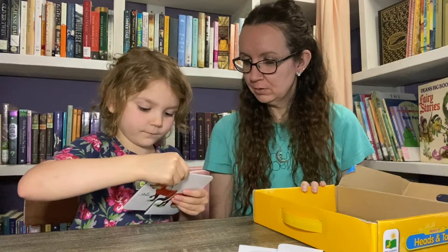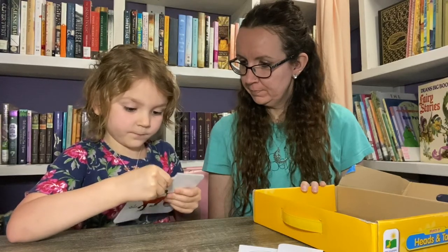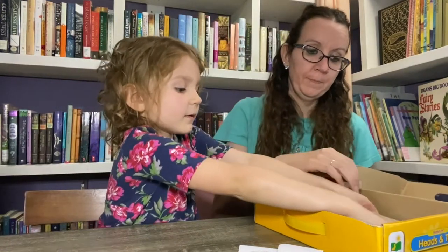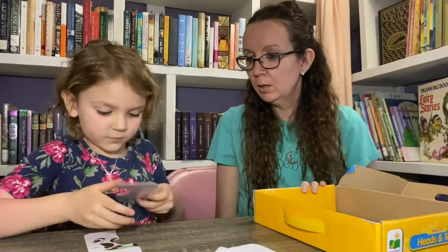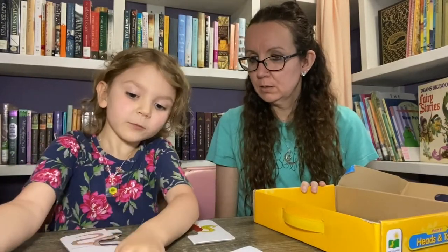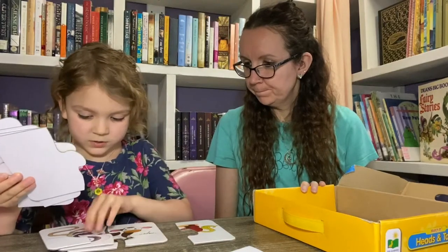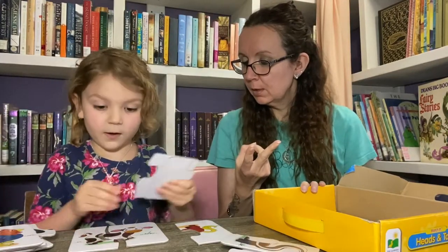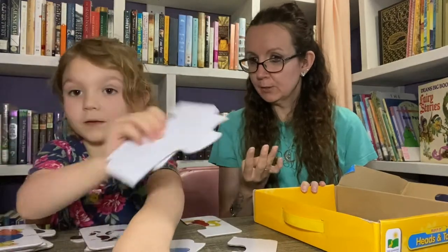And what did this help you do when you first started out? It helped you learn what animals look like, figure out how puzzle pieces go together, and you practiced your animal noises. It also helped you a little bit with your hand-eye coordination.